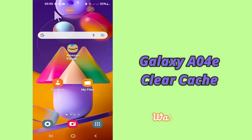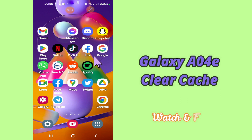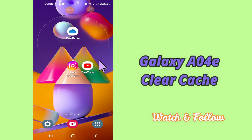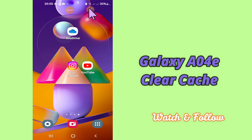Hello everybody, hope you are fine. Welcome to my YouTube channel. In today's video I'll be giving you some tips on how to clear cache in your device Samsung A04E. You have to follow a few steps which I'll be sharing with you. Before that, hit the subscribe button and the bell icon so you won't miss any of my updates. Now watch this complete video and you will learn how to clear cache in your device.